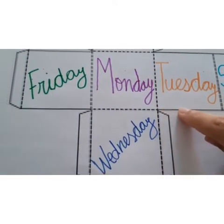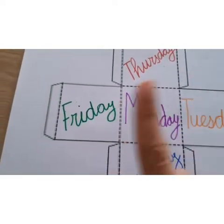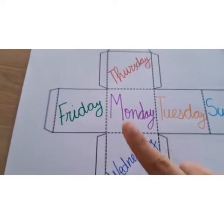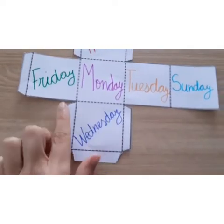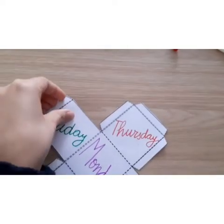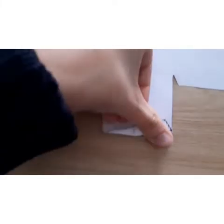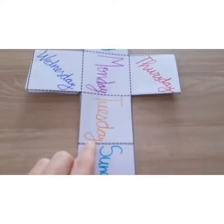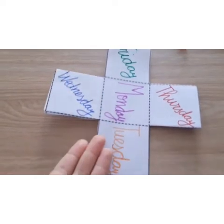If you look carefully, you are going to realize that there are 2 different lines. The ones we don't have to cut are these ones — we don't need to cut those. We are going to cut the other lines. And now we have to fold the rest of the lines. Now we need to use some glue — pay attention. Don't forget to use both halves.